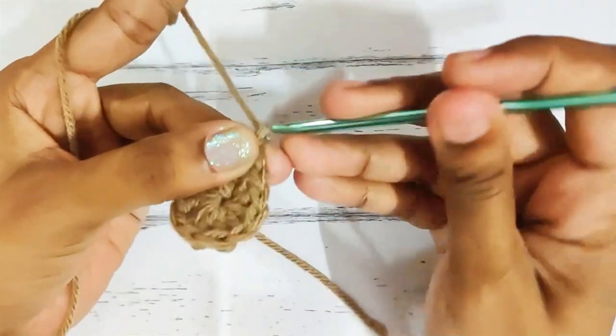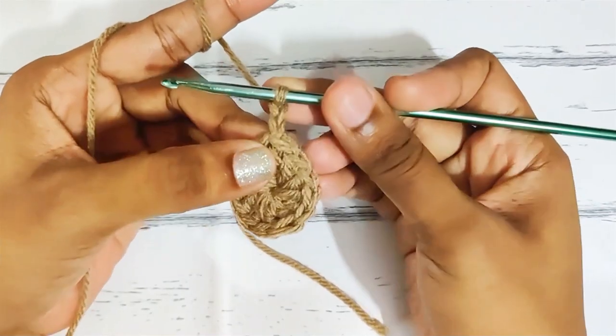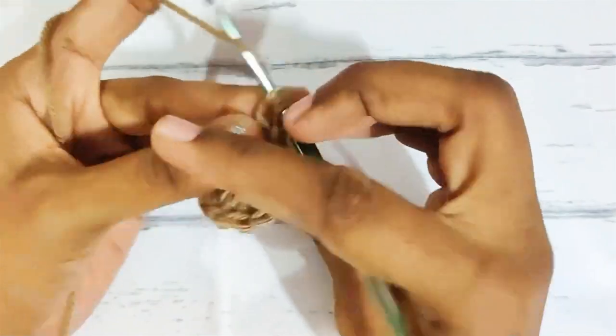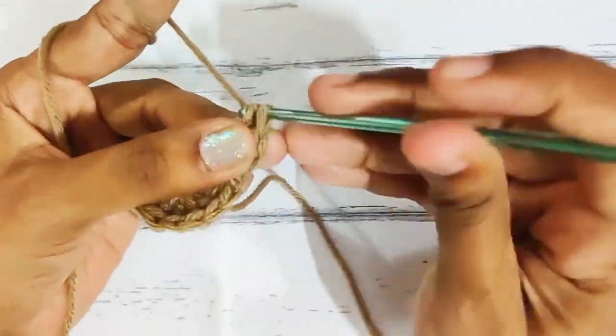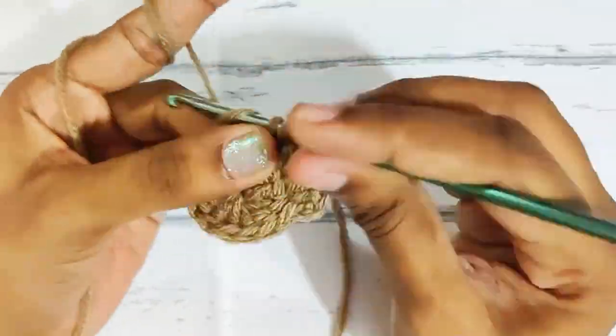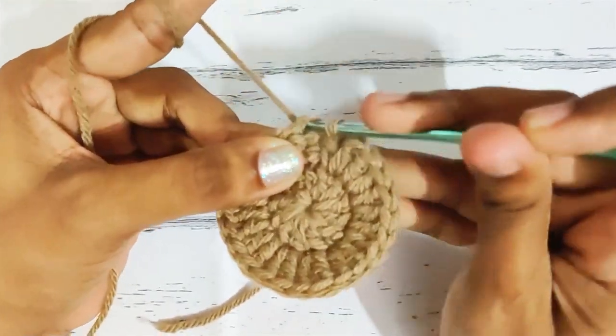Next round, start with chain 2, then 2 double crochets in each and every stitch. Start the next stitch in the same stitch. Once you reach the end, slip stitch on top of this first double crochet. In total you should have 24 stitches.